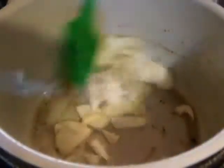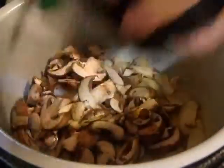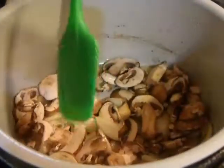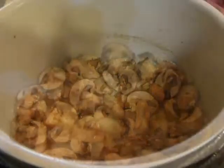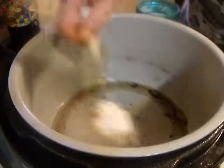Just going to sauté them for a couple of minutes. We don't want them mushy, we just want them tender. I'm going to add the baby bellas to the pool now. I know it looks like a lot of shrooms, but believe me, they cook down like cabbage. Season them with a little sea salt and fresh ground black pepper. Going to add a couple of tablespoons of all-purpose flour to the mix, getting ready for that brown sauce.